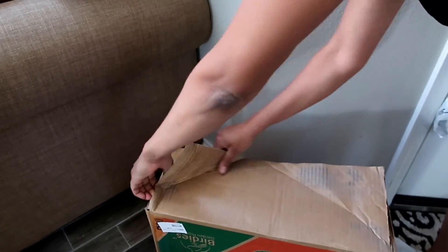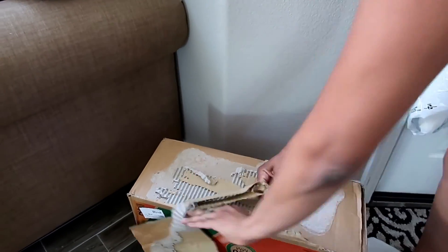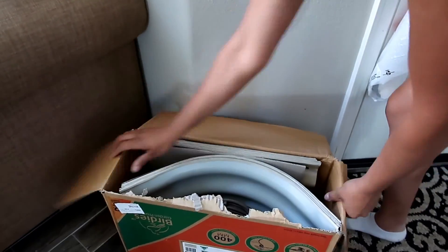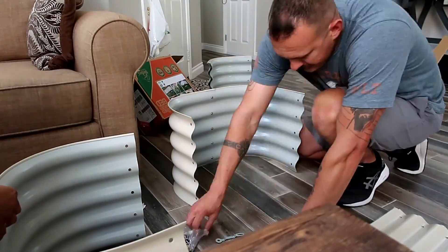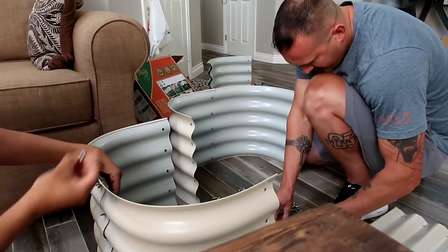Hey guys, check it out! I'm super excited to be receiving my raised beds and even more excited to finally be building them. My husband's gonna be helping me, but I want to show you what's in the box. Basically, this rubber band is gonna go around the raised bed, the screws, and the actual structure. As you can see, there are six different ways you can build this raised bed.